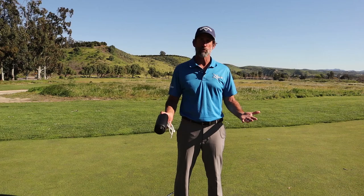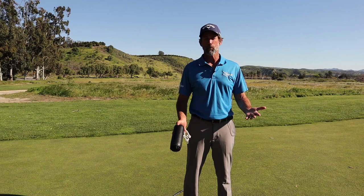Hi, this is Dan Martin with Swing the Pro. I want to talk today about how you can stop chunking your chips.